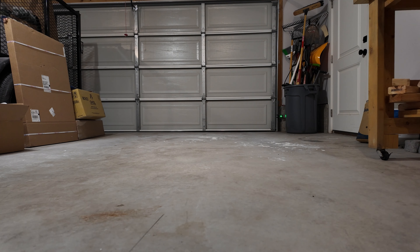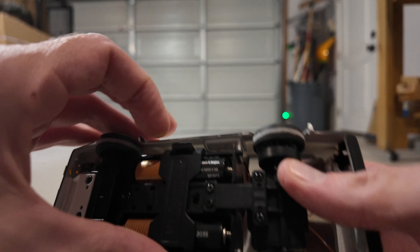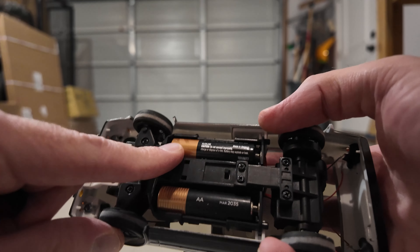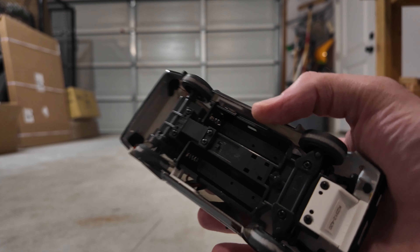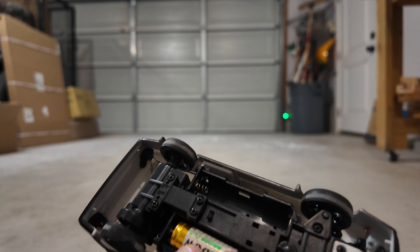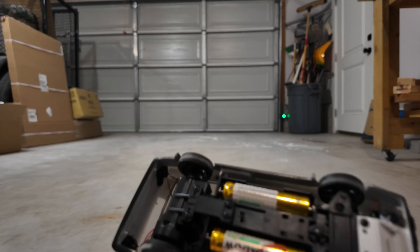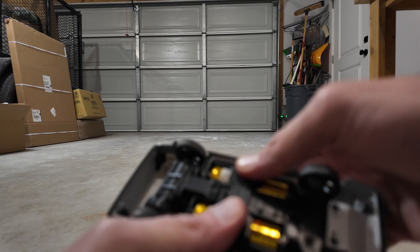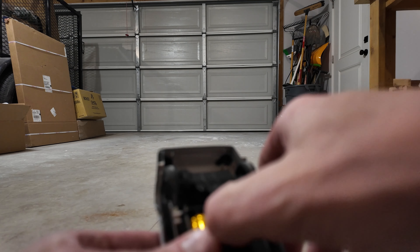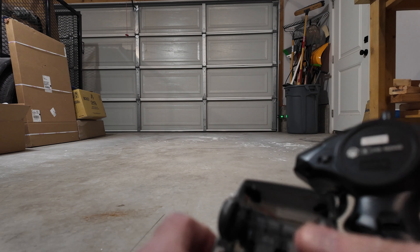I'm going to switch to fresh batteries real quick. All you do is pull off that little clip and it takes two double-A batteries. One thing that's a little weird is they both go the same direction — your positives are both facing the same way. They snap in there really well, so if you lose the bottom clip I wouldn't fret about it because the batteries are going to stay in there.